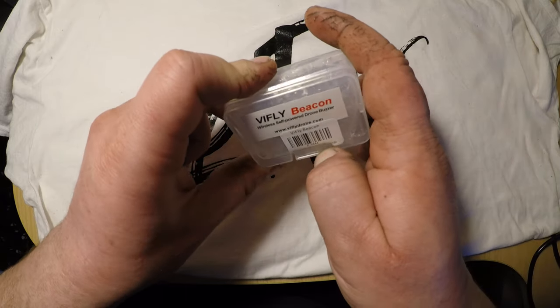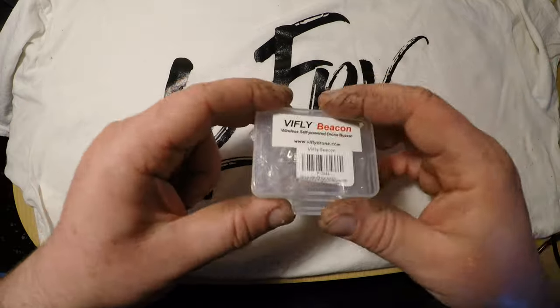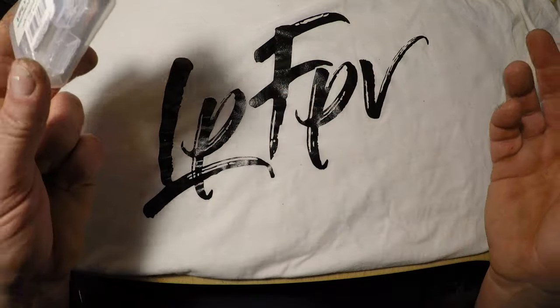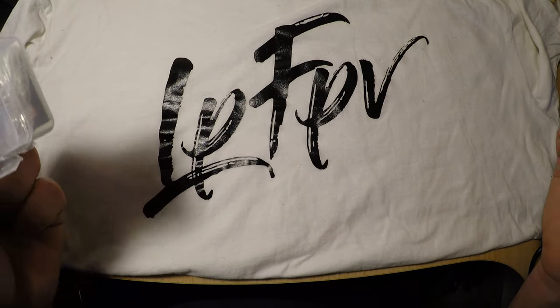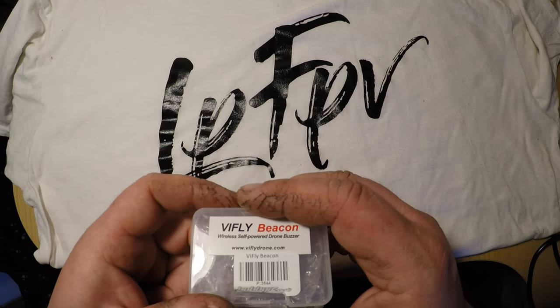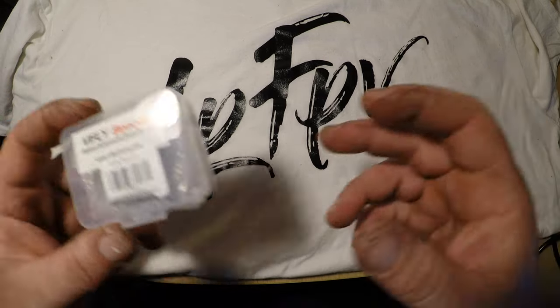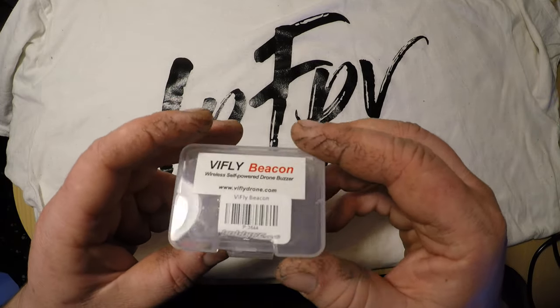I want to share this product with you because this is quite a useful one, especially if you lost your drone in a high crash and the battery disconnected — which is a horrible situation. You can always use your motor signal as a beacon to find it, but if the battery disconnected then pretty much you are in big trouble.